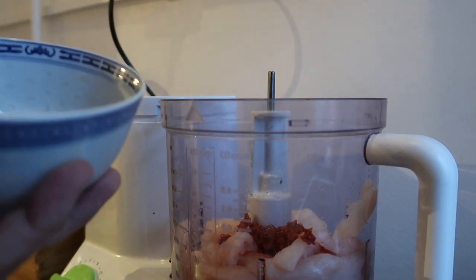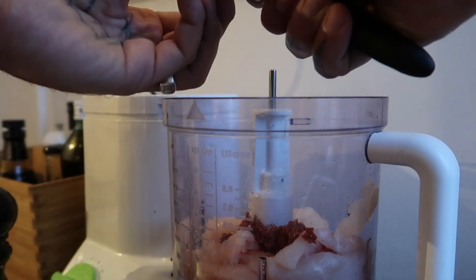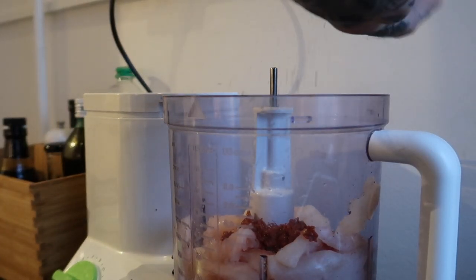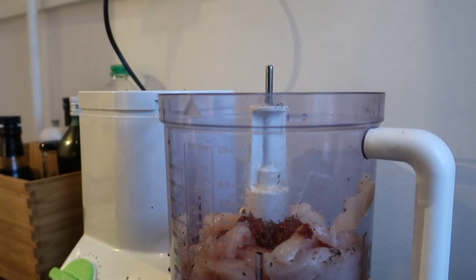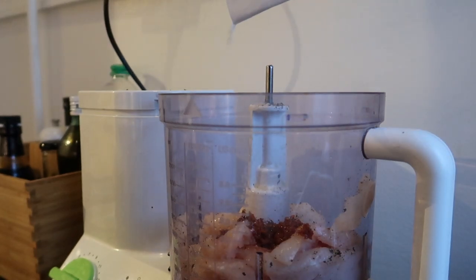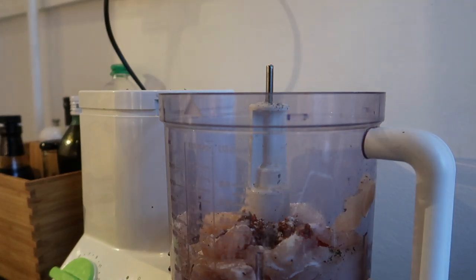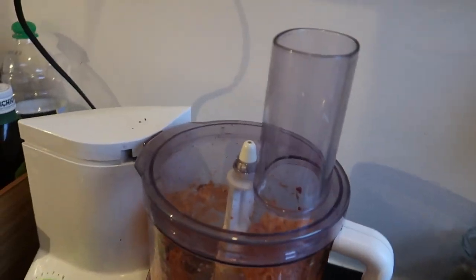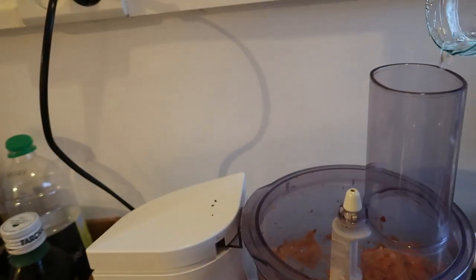Curry paste — about two teaspoons — one clove of garlic, just gonna chop it up a little bit. Black pepper, a little bit of fish sauce, and some flour. You don't need a lot of flour, just a little tiny bit like that. I'm gonna add a little bit of water because it's getting a little bit too dense — just a little bit of water.